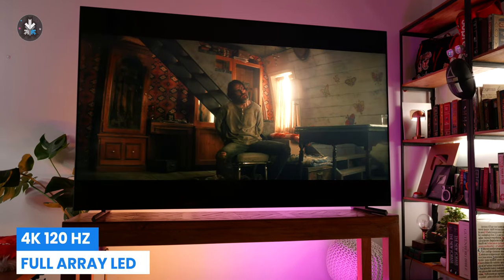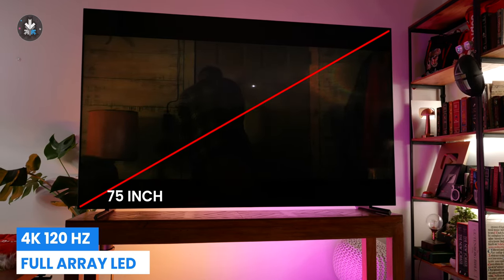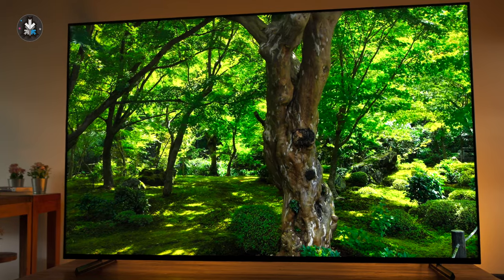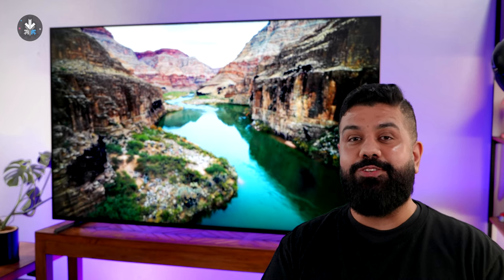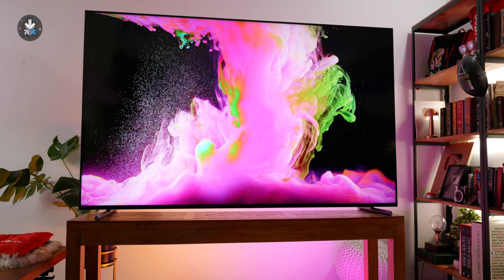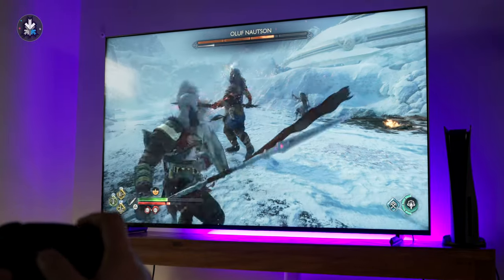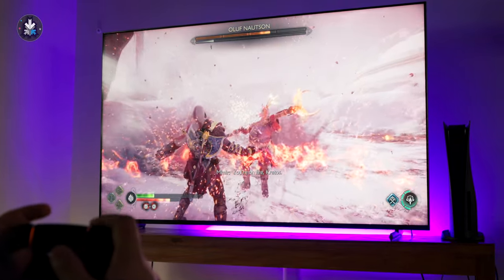Let's talk about the display. The beauty of the X90L is the full array LED panel that it has. This allows for a lot of local dimming zones that enable really bright environments within your frame without any bloom or bleed, which is an issue with edge-lit or direct-lit LCDs. So you're getting all the benefits of an OLED panel without the price — a 75-inch OLED would be at least three to four times the price of this TV. You also get deep levels of black, good contrast, and of course 120Hz refresh rate.